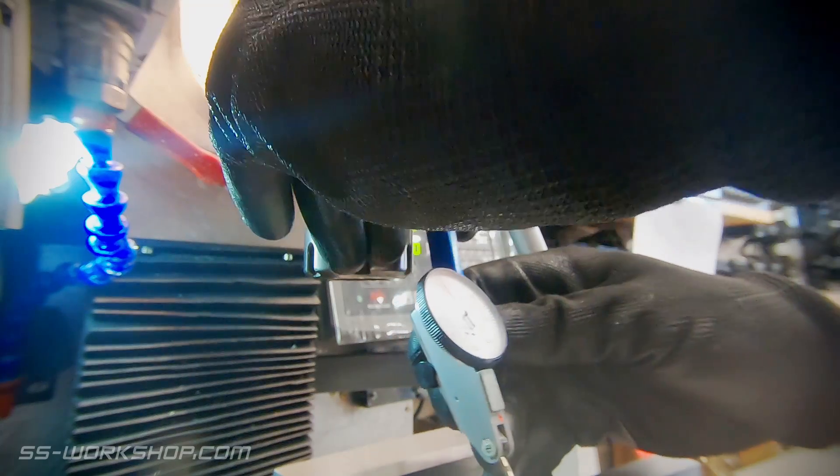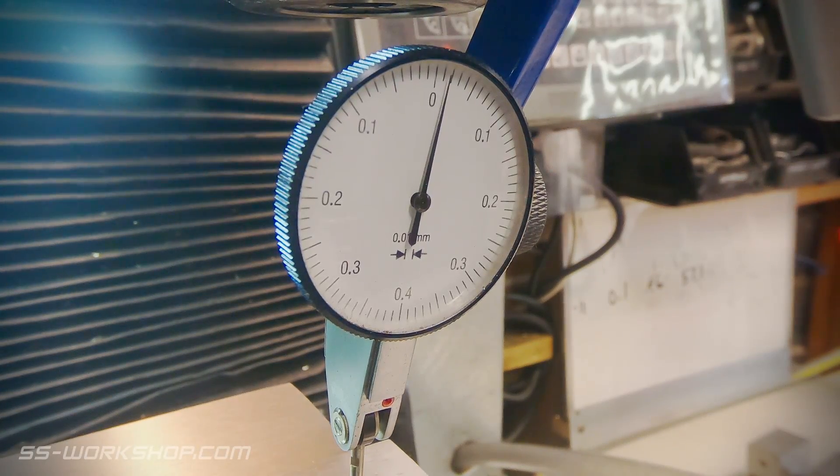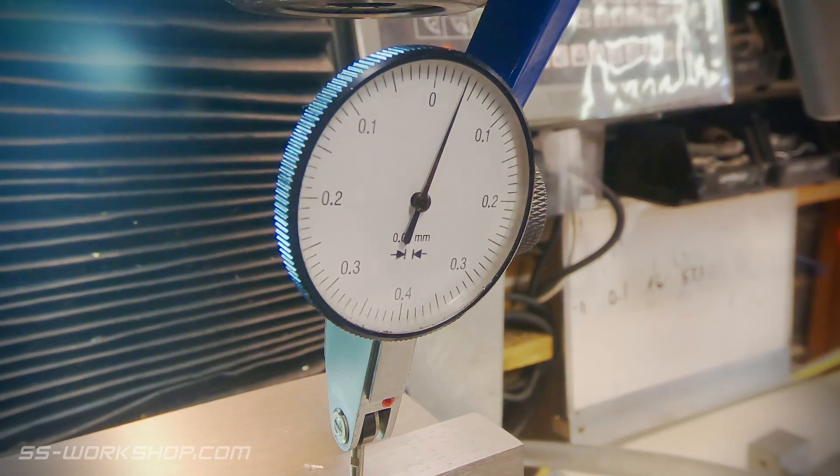Once the indicator is on the holder, it's located against the rear fixed jaw of the vise and the indicator is zeroed. This can be done by either moving the table or simply turning the face of the dial.